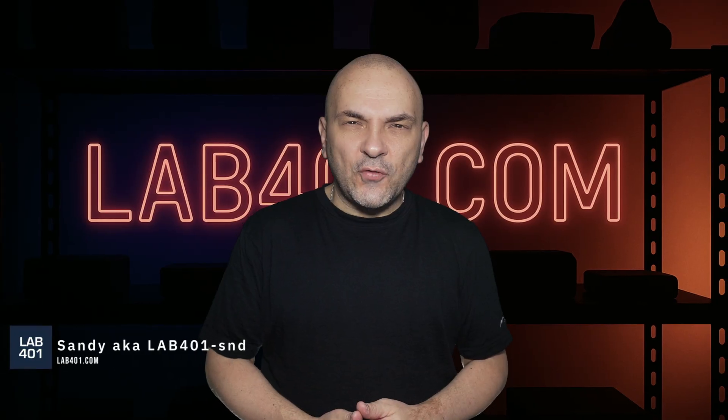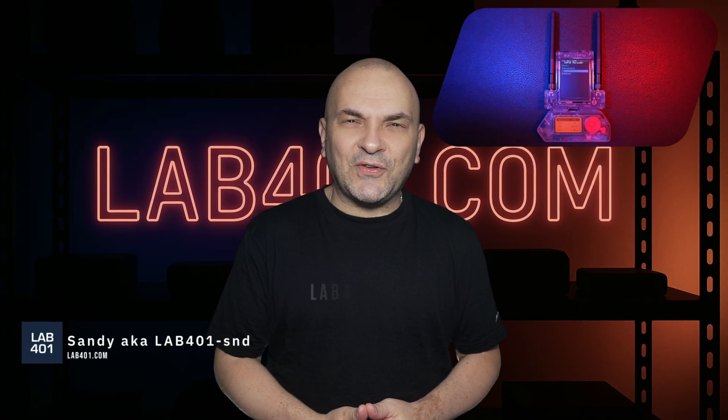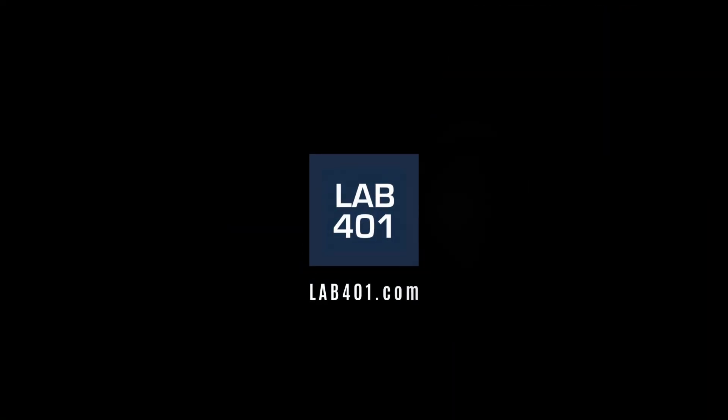This is the future of your Wi-Fi workflow — audits, pen testing, or wardriving. This is the AWOC DualTouch V3, available now at lab4run.com.